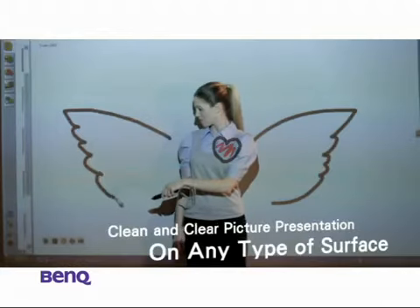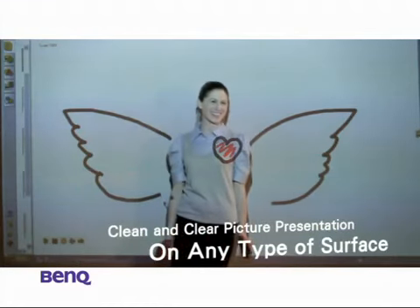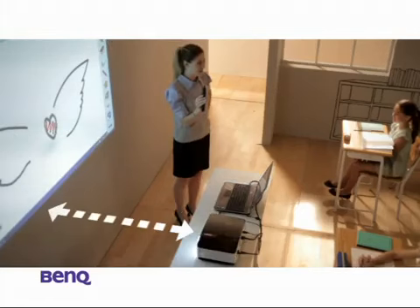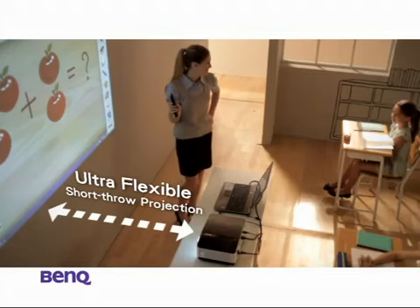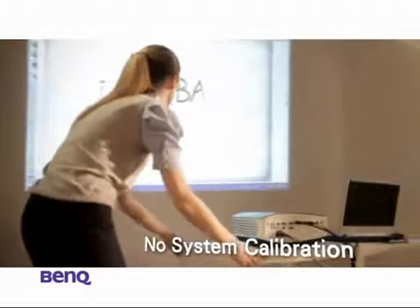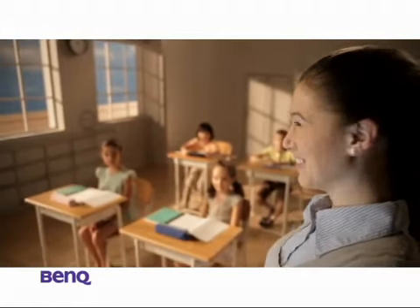With the help of the BenQ MP780ST, Emily gets to teach however she wants, on any surface. She also gets to teach wherever she needs, thanks to the widescreen, high resolution, short throw flexibility. Nothing can stop Emily from getting her class started and kicking right away — she doesn't even need the help of system calibration.